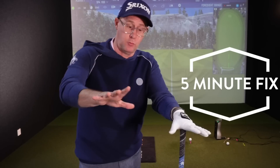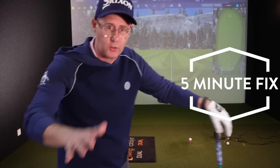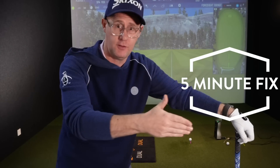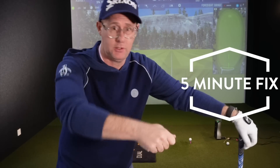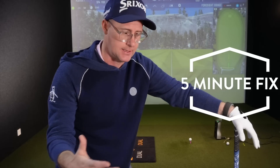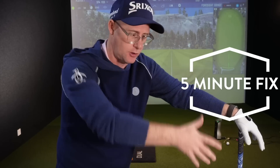Five minute fix, guys and girls. Thanks for watching and thank you so much for the comments on these videos. We've got loads more coming. We're going to talk about trying to hit the ball further today with a simple idea that I use when I make my practice swings and in my practice, which you should start using. I do it with my students and we're seeing real benefits.